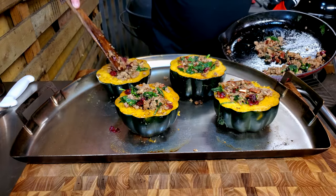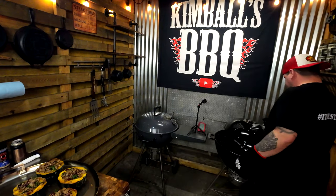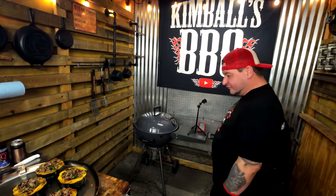Once the acorn squash is stuffed and maxed out, put it back on the kettle for about 20 minutes at around 350°F. Pull these and let them cool down before you dive in because they're gonna be hot. That kettle is fired up and rocking.